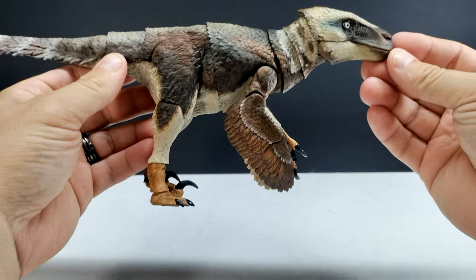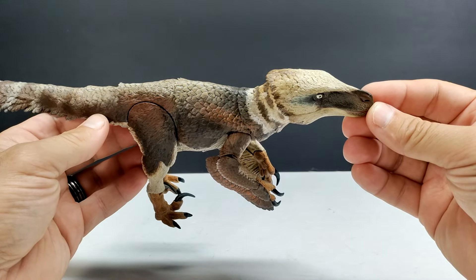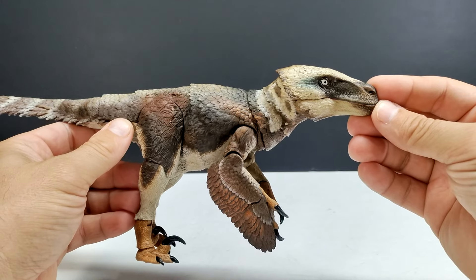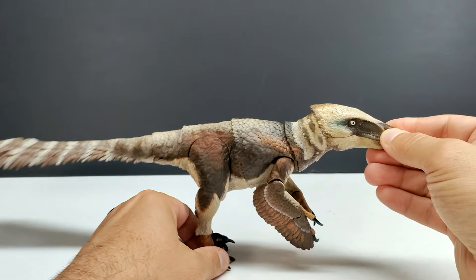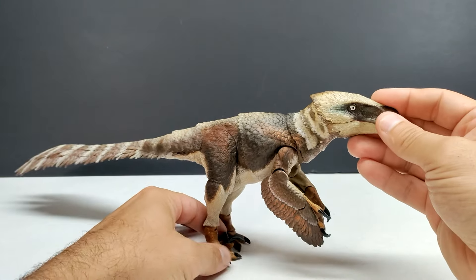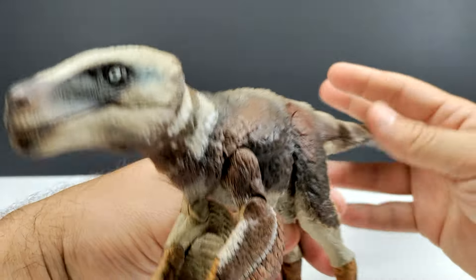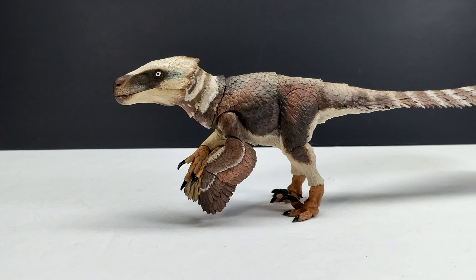And then the Utahraptor itself — man, that is absolutely incredible. In my own personal opinion, this is the single most realistic looking and probably best painted Beasts of the Mesozoic figure I have seen yet. Everything on this looks as natural and lifelike as it could possibly get. It definitely looks like the exact sort of coloration I would expect to find on a Utahraptor if I happened to encounter one in person. Let me see if I can get it to stand — this one seems to have pretty solid ankles, so it definitely looks like it's going to stand.